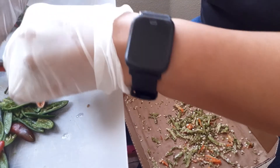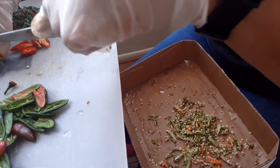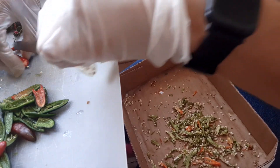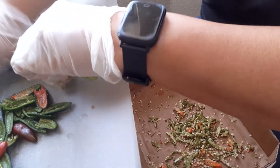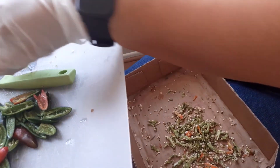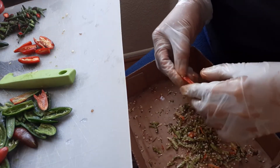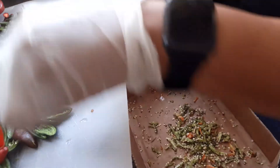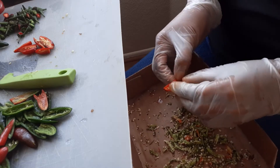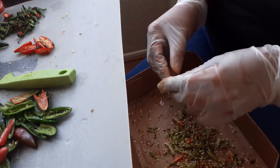The vein in the middle of the red ones — since red tells you the pepper is totally matured — the vein, as you can hear me crunching into it, is a lot more hearty. All that crunching you were hearing was from the red ones. So this is what I'm going to do — I'm trying to get them all done so I can put them on the dehydrator.